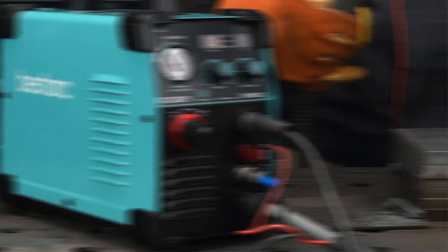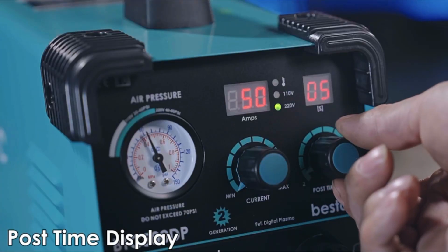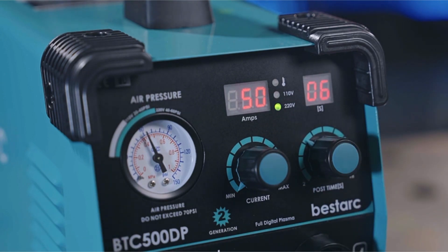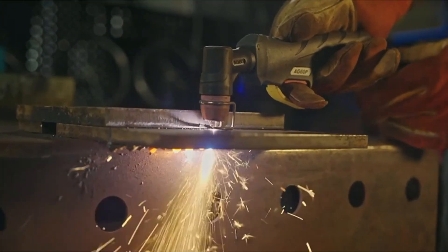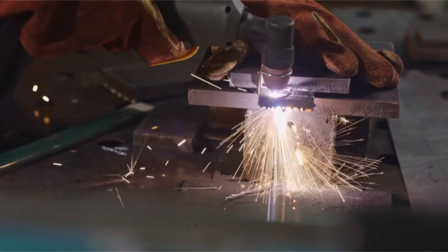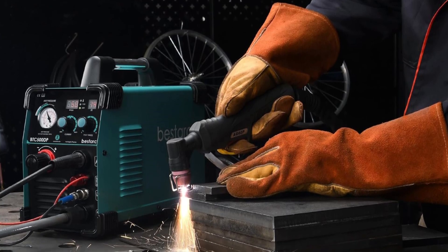Ease of Use: the machine is straightforward and user-friendly, equipped with intuitive controls that simplify the cutting process for users of all skill levels. Whether you're a beginner or an experienced metalworker, you'll appreciate the simplicity and efficiency of this plasma cutter. The Bestark Plasma Cutter 2nd Generation is a valuable investment for anyone looking to achieve professional-grade results. Its combination of power, precision, and portability makes it an exceptional choice for a wide array of metal cutting tasks.